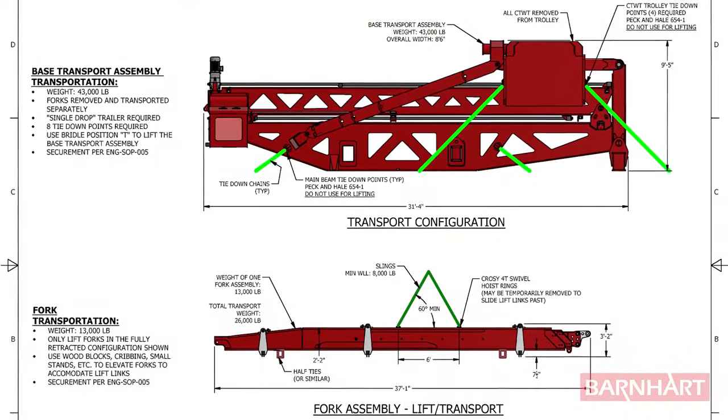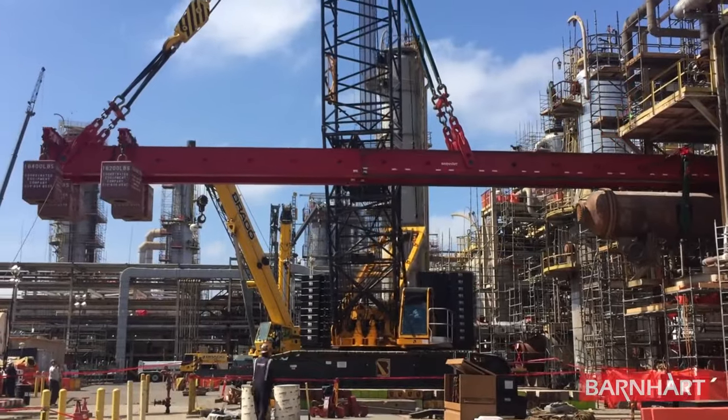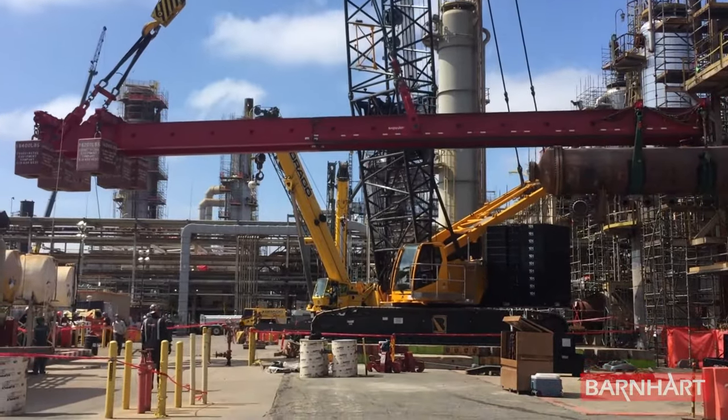Mobilizing the system can be accomplished in three legal truckloads. Stacked up against other methods like traditional cantilever beams or even partial building demolition, this solution is extremely efficient.